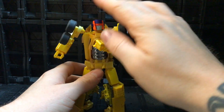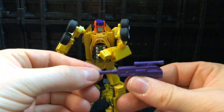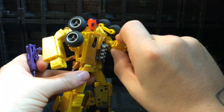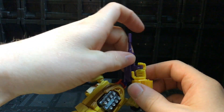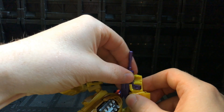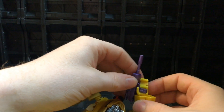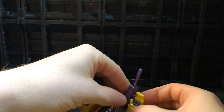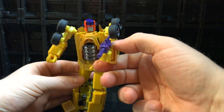Accessory-wise he comes with his little gun — the one from before. Just flip it up, it's got a little peg, you hold his hand out and slide the gun into the peg at the back. This can be a real challenge to get in — you need to make sure the handle is fully seated — and then it just slides in. There he can hold his gun!